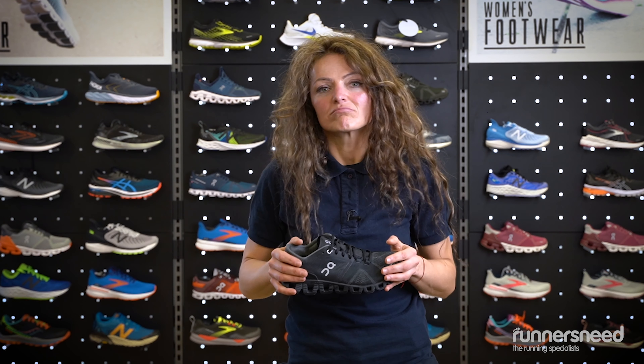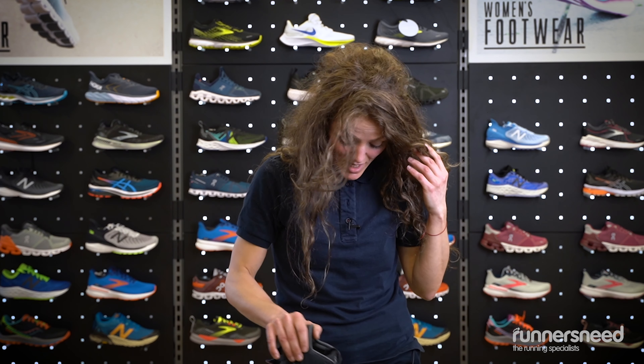Great cross-trainer shoes that you can use in the gym, everyday walks, for work. But actually, this is designed as a smart-looking shoe that you can use for anything.